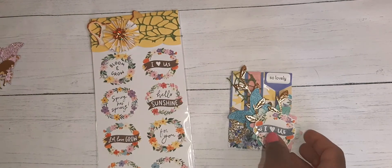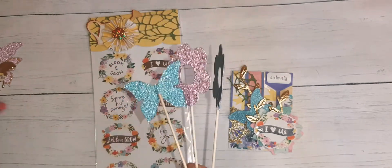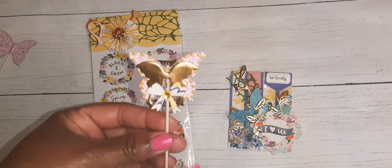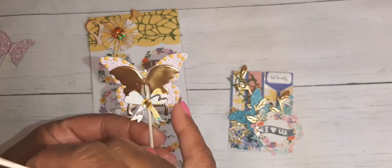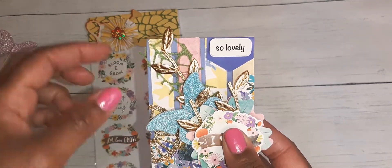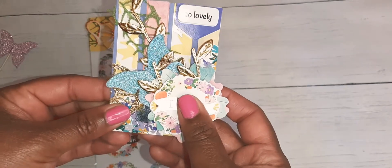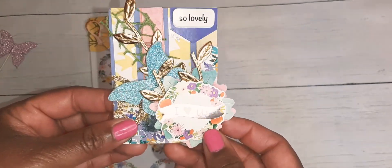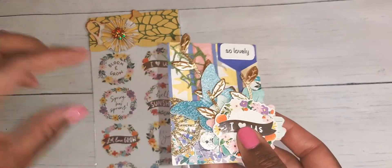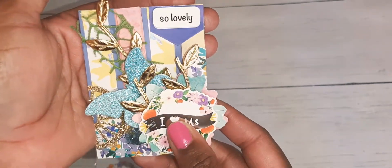This little butterfly came from little sticks you can get from Dollar Tree as well. I altered one a little bit — I put a little bow, another small butterfly, and some Nouveau drops on it. Then I took it off the stick and mounted it here, curling it up a little bit, and that is my ATC card.